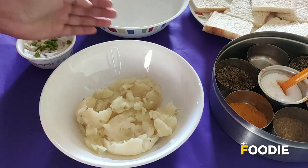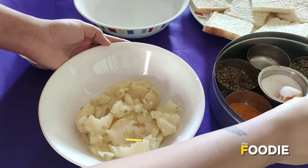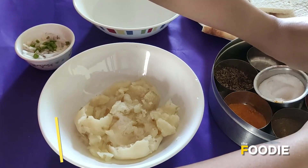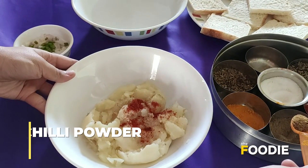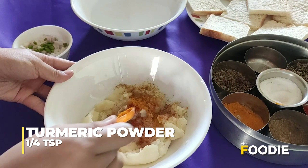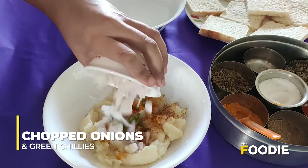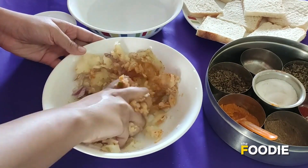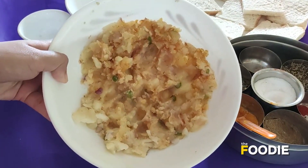The first step is to make the filling. I have four boiled and mashed potatoes here. I'm gonna add salt to taste, some red chilli powder — about one teaspoon — cumin powder, a pinch of turmeric, not too much, and some chopped onions and green chillies. Now I'm gonna mix all of this together. As you can see they have mixed well and this is how it looks.